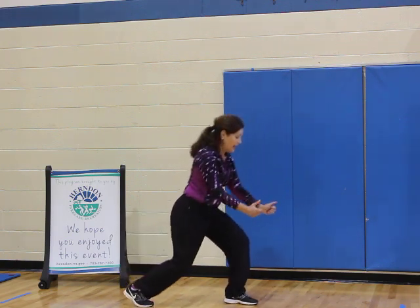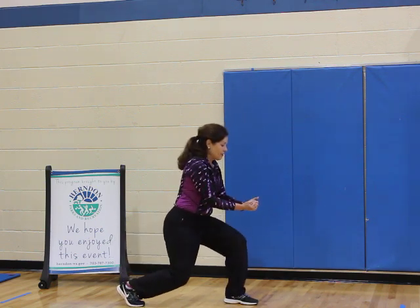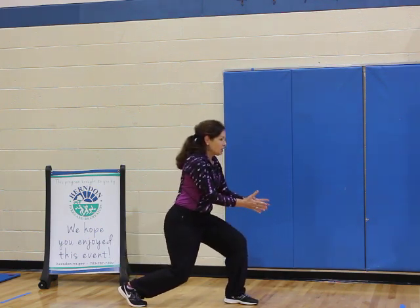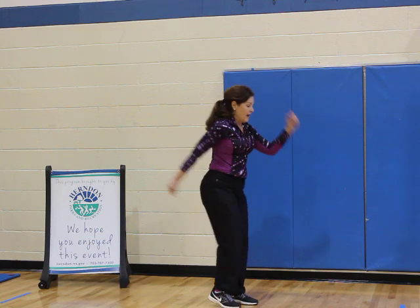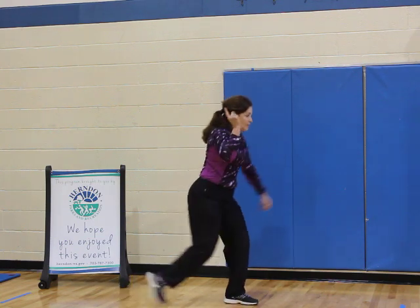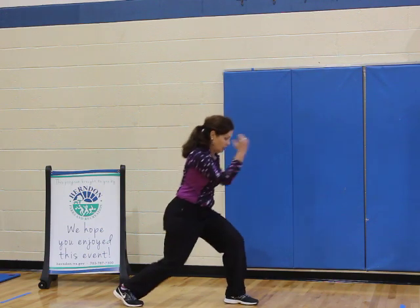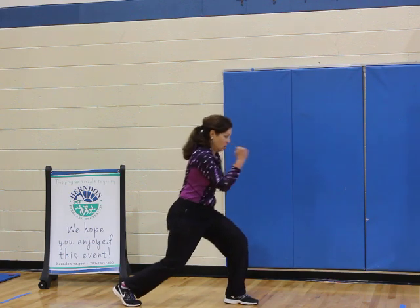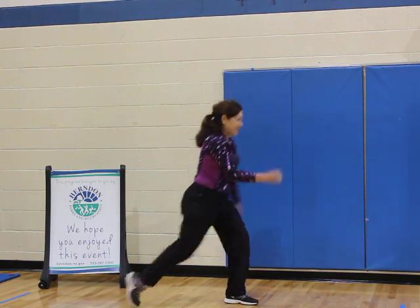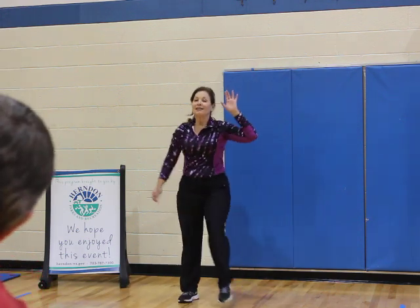Keep your right leg back, up. Lift, hip extension. Down, lift, down, up, and down. Four, three, two. And tap in. Now the option — tap in, knee, knee. Not too high, lift. Four, three. Tap in, and march, and march, and march. Very good.